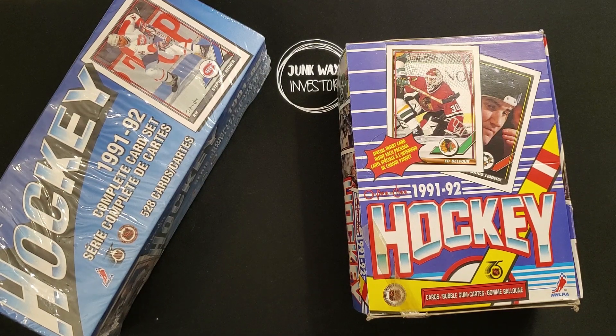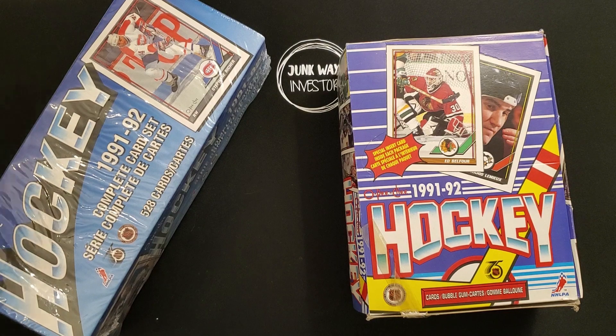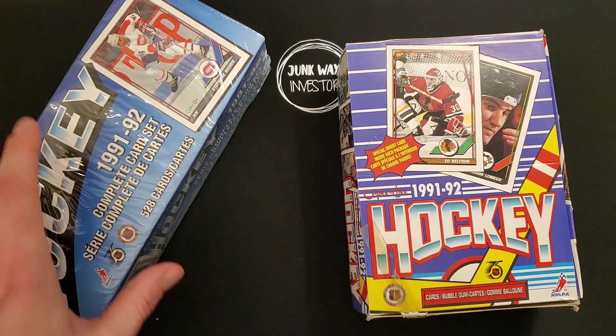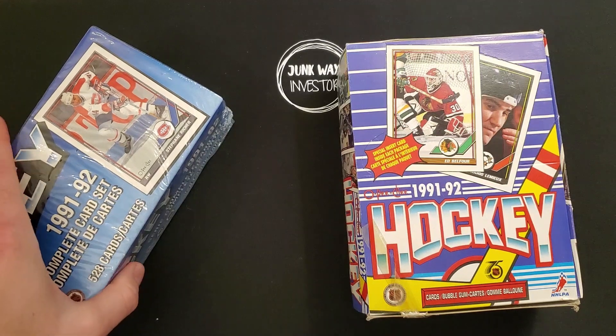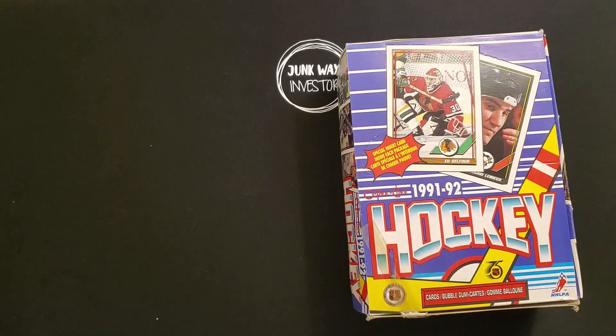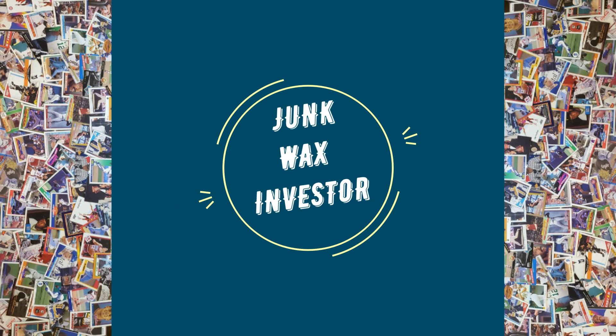This set doesn't have a lot of big rookie cards, but a lot of Hall of Famers and multiple Wayne Gretzky cards. The Jaromir Jagr card in PSA 10 recently sold for around $160, which lists it as his rookie card. However, there are 1990 and 1991 Upper Deck, Score, and Pro Set Jagr cards which I would consider his rookie cards — so I'm not sure why people call this one that. This is Junk Wax Investor, where we explore investments in the Junk Wax era. If you like this video, please subscribe and smash that like button.